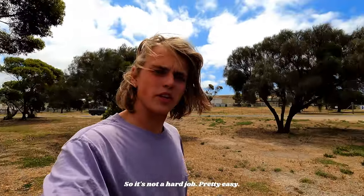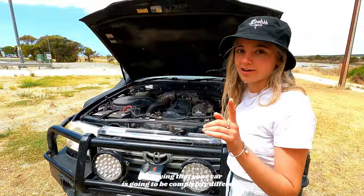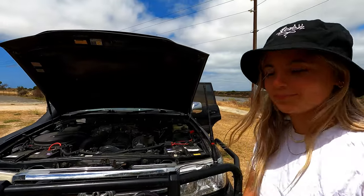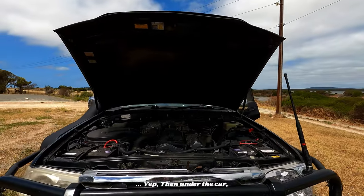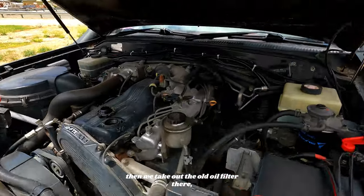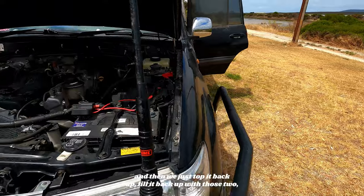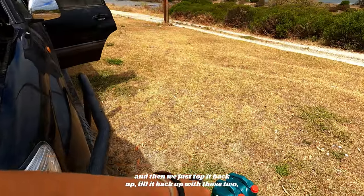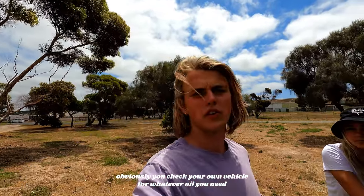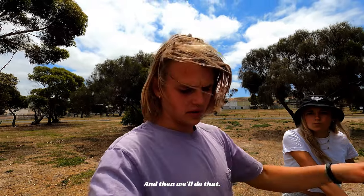So it's not a hard job, pretty easy. All we've got to do is take off the oil cap here. Just keep in mind your car's going to be completely different so make sure you do your own research. And then under the car, under the sump plug, drain her out into the tank. Then we take out the old oil filter, put a new one in, and then we just top it back up, fill it back up. So check your own vehicles for whatever oil you need, and fuel filters and oil filters, you name it, and then we'll do that.